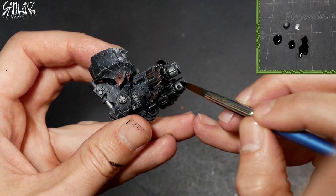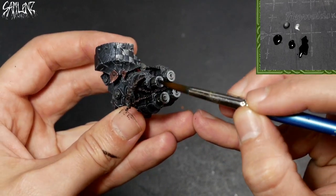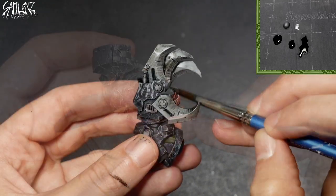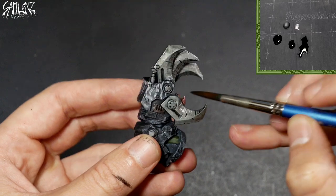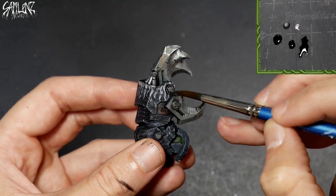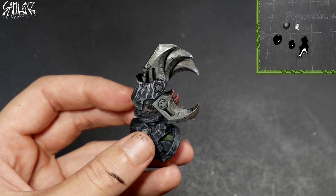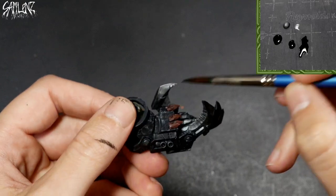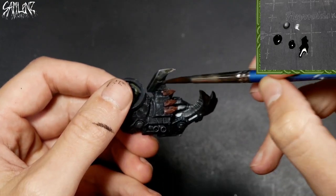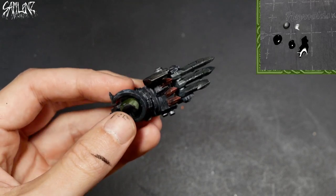Once I had all the metallics base coated, I mixed up my own wash using portions of FW Sepia ink and Vallejo Black, and of course some water. The reason I did this is because I get the best of both worlds — you have paint with a matte finish, and you have the ink which adds a lot of viscosity to the equation, flowing into the crevices. The brown and black tones combine to create a nice oiled steel look.